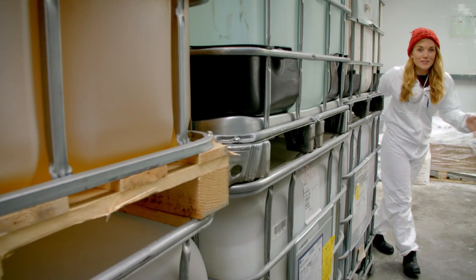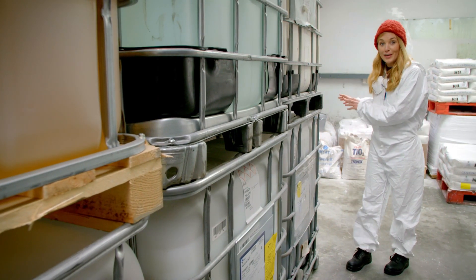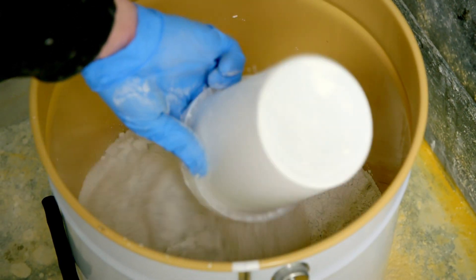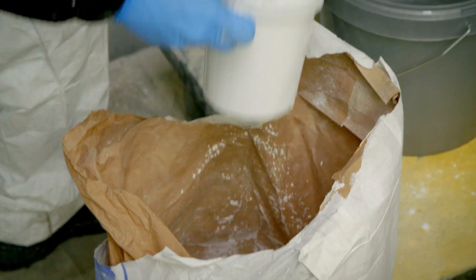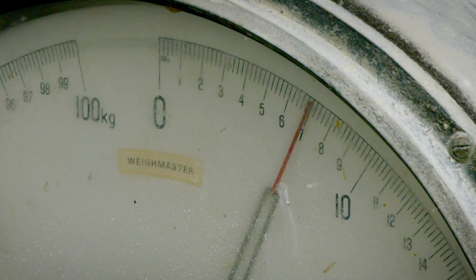They are making hundreds of pots of emulsion paint here, so they need lots of ingredients, and it all starts by weighing out the dry ingredients on scales. It's a bit like weighing out the ingredients for a cake, only much, much bigger. There are four different powders that need to be measured in just the right quantities. These will all help to thicken and whiten paint, because even most coloured paints start out with a white base.